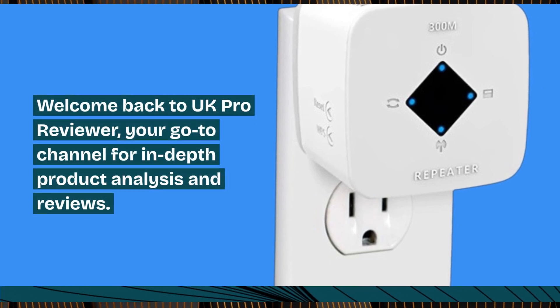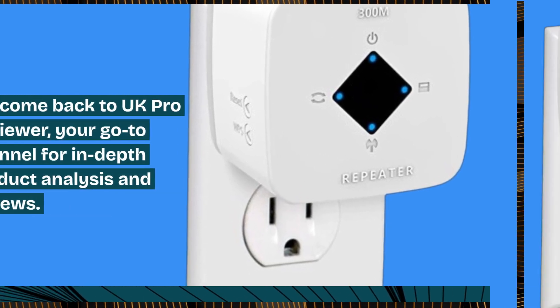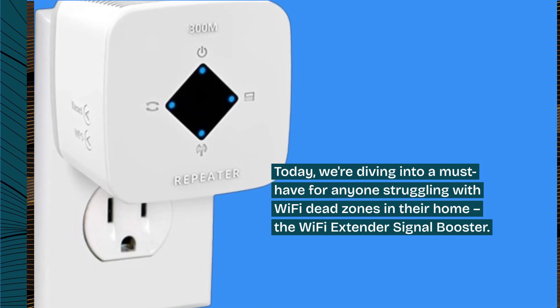Welcome back to UK Pro Reviewer, your go-to channel for in-depth product analysis and reviews. Today, we're diving into a must-have for anyone struggling with Wi-Fi dead zones in their home: the Wi-Fi Extender Signal Booster.